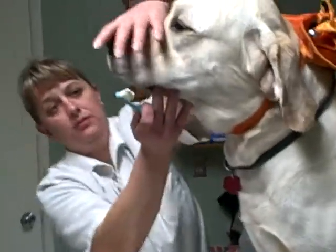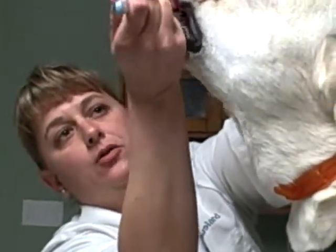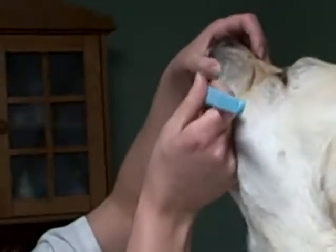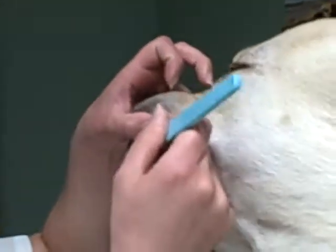What I'll do is I generally start with the front of the mouth. I'll lift up the gums, and then I'm going to start in a circular motion around their teeth and gums. You can see Gunner's pretty happy about the taste of that — he's trying to lick it while you're brushing. Yeah, he is quite fond of the toothpaste.